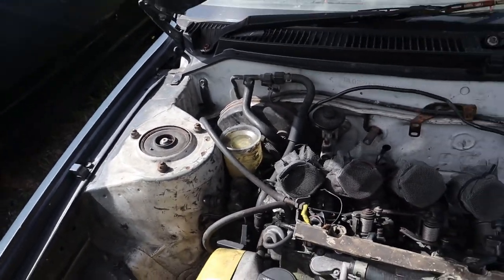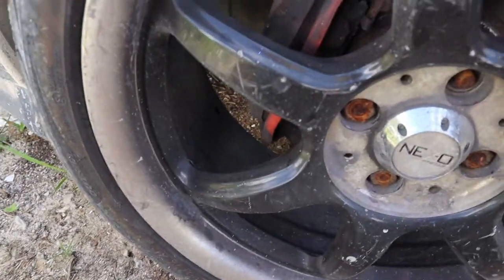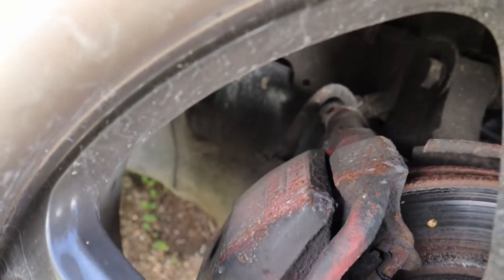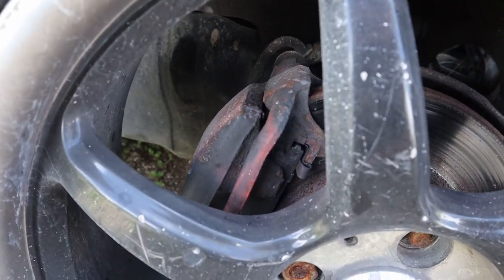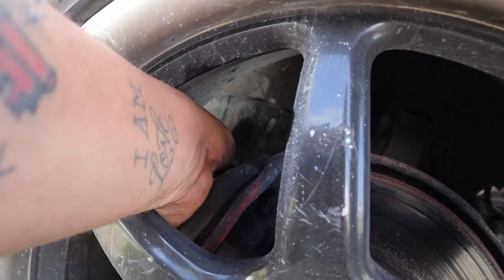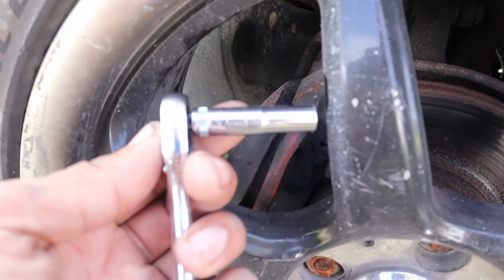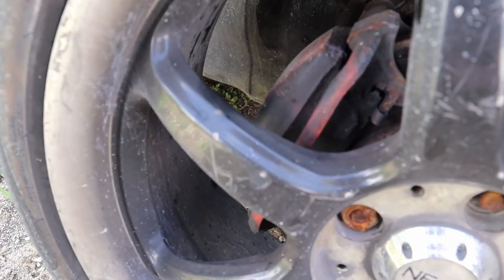Now we're going to do the front left caliper and then the front right. Here we are at the front left wheel — you can see the nipple right there. A really cool advantage of these rims and the way this car is set up is that I can actually bleed my brakes without having to jack the car up or do anything fancy. If you notice, I have the long socket on it — now I just need to get the short eight millimeter socket and I'll be able to bleed the front brakes.